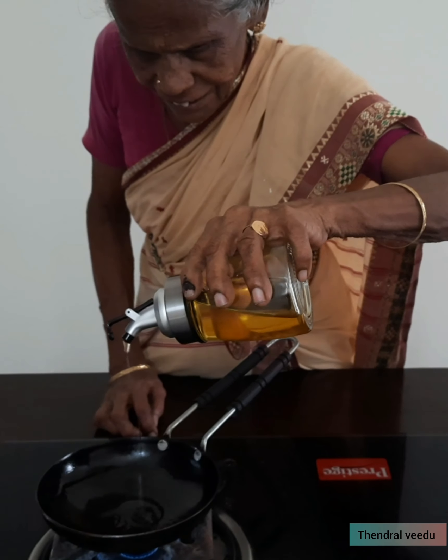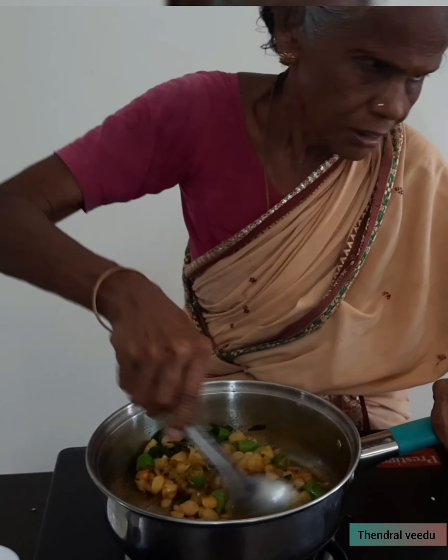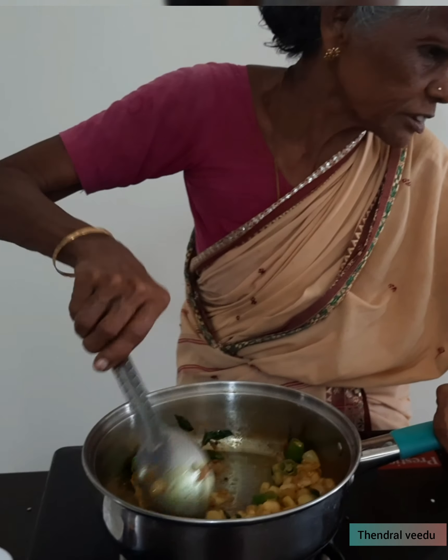Add a little bit of water. Now let's fry it in a deep-fry pan.